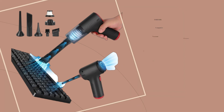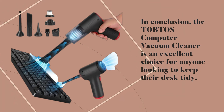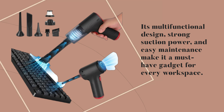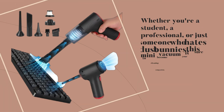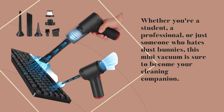In conclusion, the TOBTOS Computer Vacuum Cleaner is an excellent choice for anyone looking to keep their desk tidy. Its multifunctional design, strong suction power, and easy maintenance make it a must-have gadget for every workspace. Whether you're a student, a professional, or just someone who hates dust bunnies, this mini vacuum is sure to become your cleaning companion.